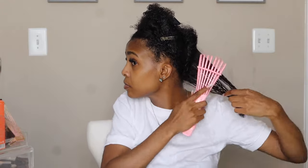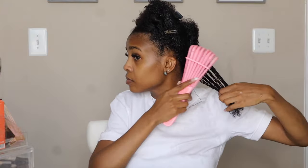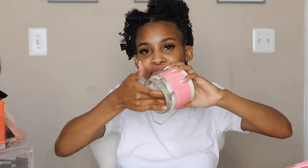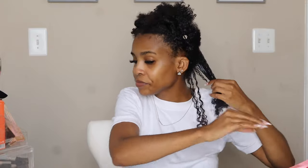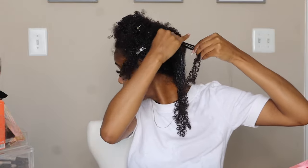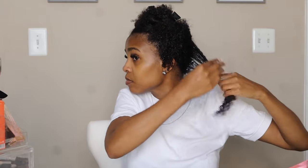I'm going to brush that smaller section again just to make sure that it's fully detangled, and then I'm just going to re-wet that section again for moisture. You want to make sure that section is fully wet so that it can absorb the product. Going in with my Emerge cream, I'm just going to apply that to that section. This cream is perfect for twist outs — it's going to give us moisture to last for up to like seven days if not longer. I'm just making sure that I smooth it through that entire section.